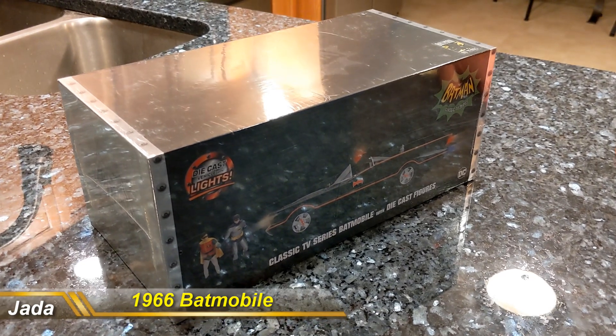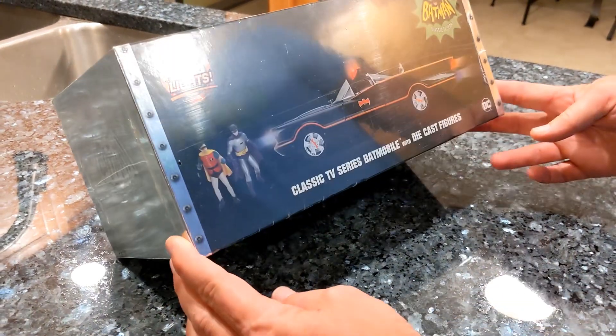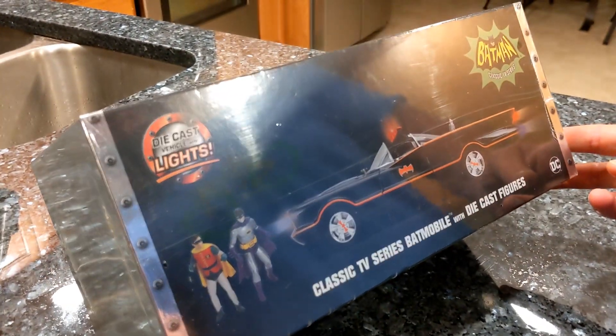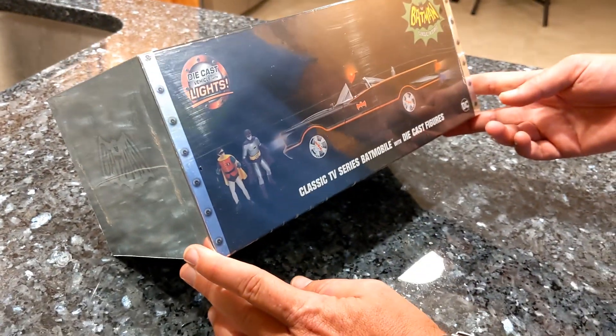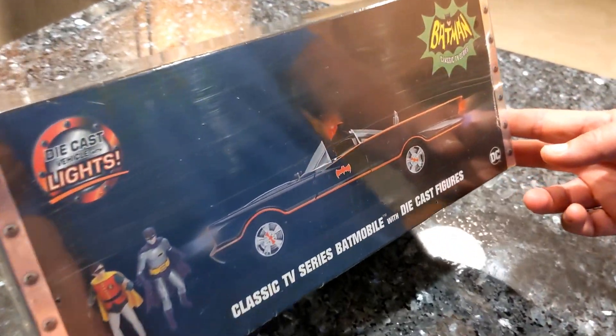What's up guys? Kimis here from Meanwhile in the Man Cave along with Little Green Man and today we're doing another 1/18th scale unboxing. Today is the 1966 Die-cast Batmobile. This is from Jada Toys — I don't know anything about them because we don't have any vehicles from them. Supposedly the lights go on and everything on this, so it sounds pretty cool.